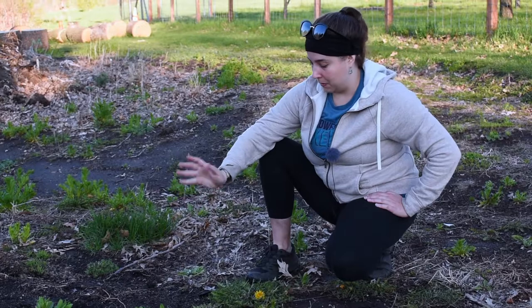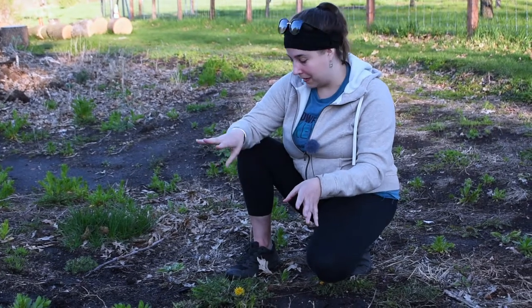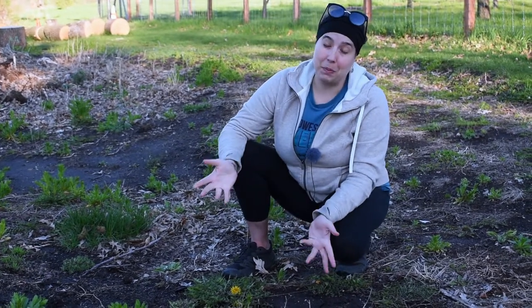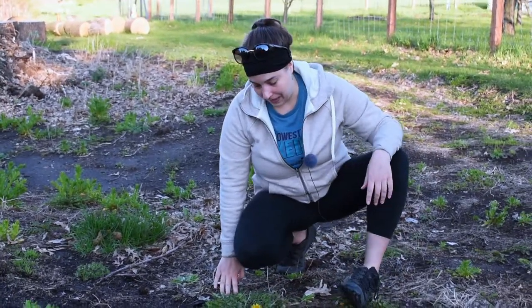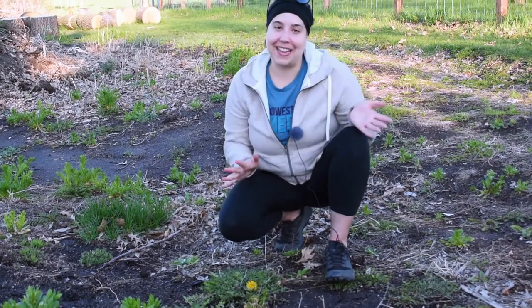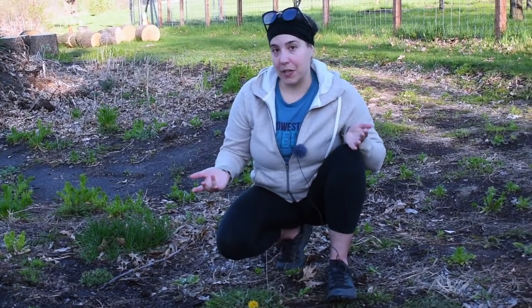Some people like cooking them in a change of water — you bring some water to a boil, throw the dandelion greens in, then strain them out and put them in a second pot of clean boiling water. That helps get rid of some of the bitterness, but unfortunately it also gets rid of a lot of those great vitamins and minerals. I don't personally like doing it that way because I don't actually mind the bitterness. Bitterness is actually lacking in our modern Western diet and does help with things like digestion and mineral absorption, so it is important to get.